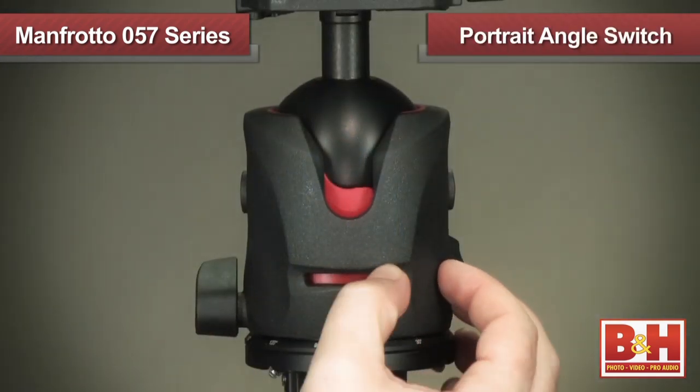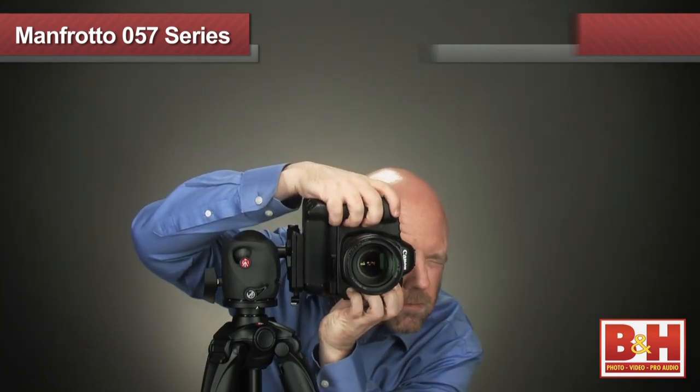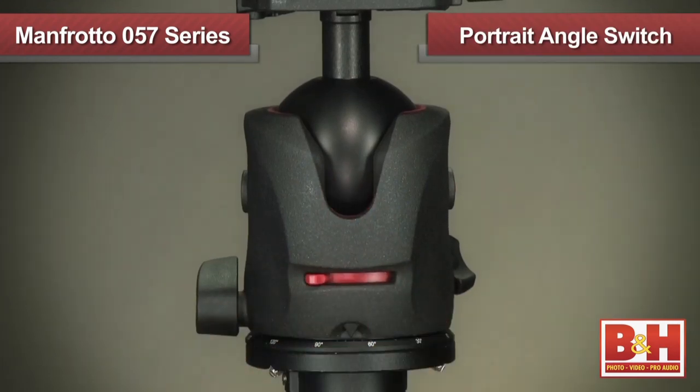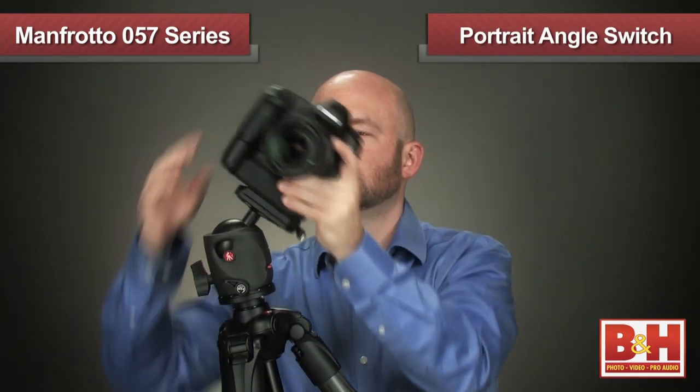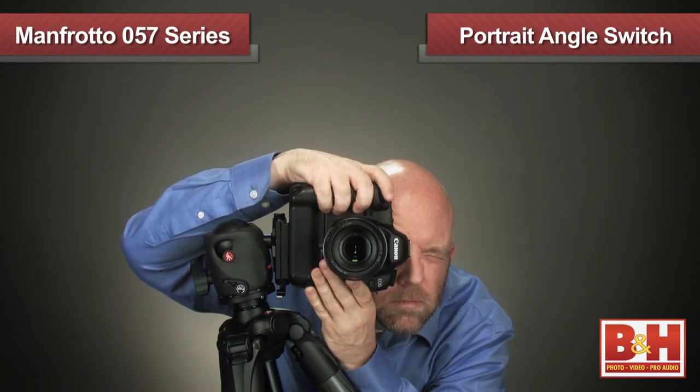To quickly set the camera up for portrait shooting, there's a portrait angle switch, which you can engage to the right, and that will help you to align the camera at 90 degrees if you're on level ground. But if you're shooting on uneven ground, just flip the portrait angle switch to the left and you get an extra 15 degrees for the head to turn vertically and line up at 90 degrees from the tripod.